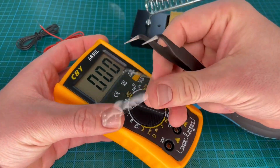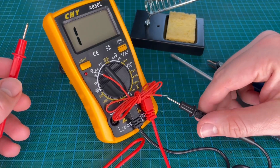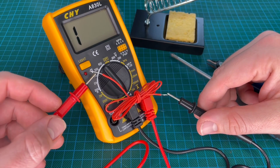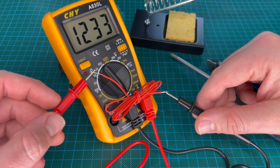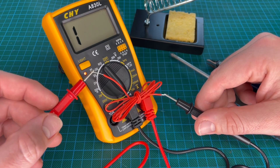The desoldering pump will help you to desolder everything. We also have solder wire, tweezers, a stand, a wire stripper, cutter, and so on.